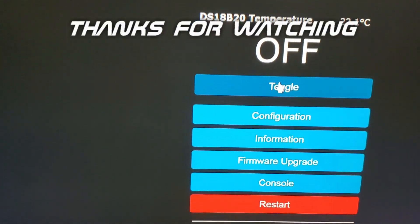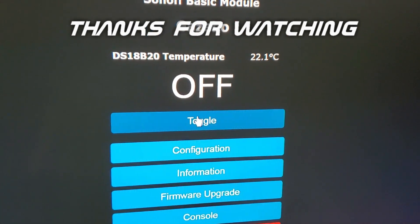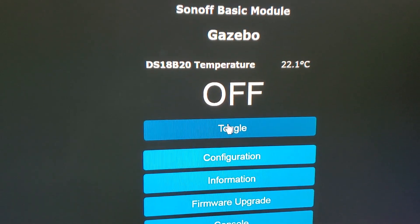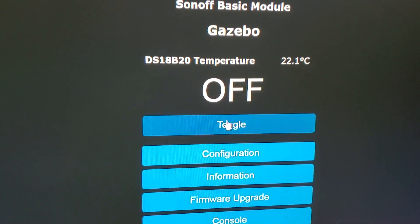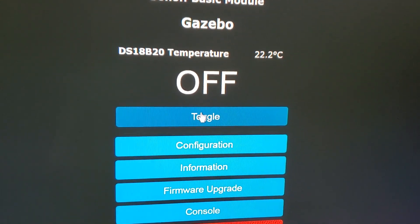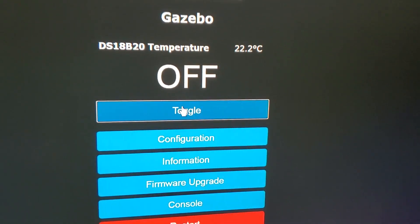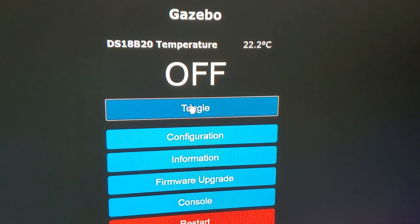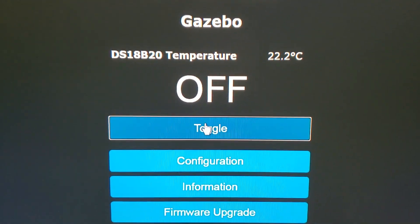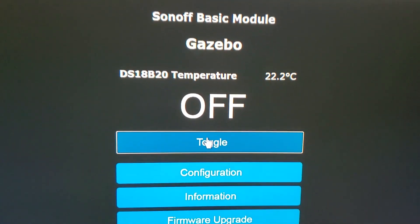Here's the console from Tasmota showing the gazebo with the temperature. That's the probe — a DS18B20, listed as a DS18X20 in Tasmota — and there's the temperature outside. We can toggle it on and off through this console, or I've got Google Home hooked up to Hubitat so I can control it and view it and change it remotely.